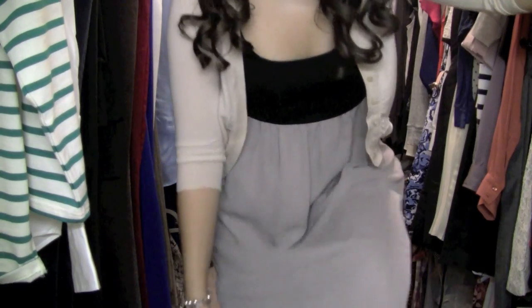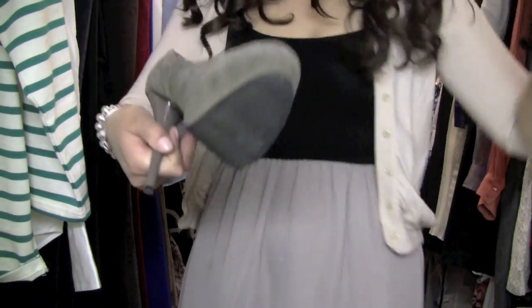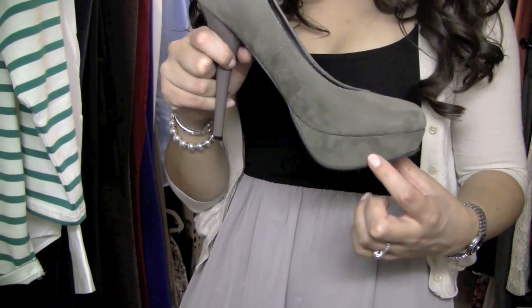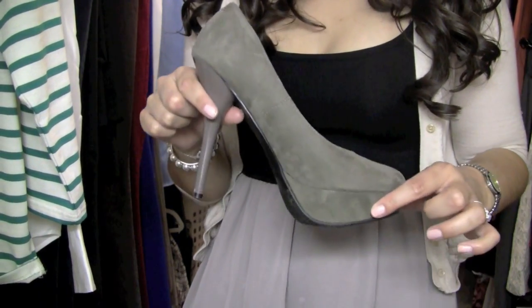And then for shoes, these are also a Target Steele by Mossimo, and they are in the color taupe. Pretty high heel, but the platform is about an inch, so they're actually extremely comfortable to walk in.